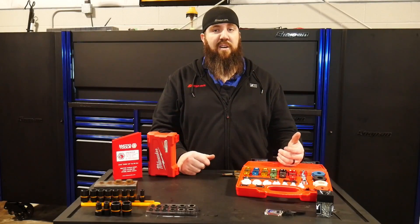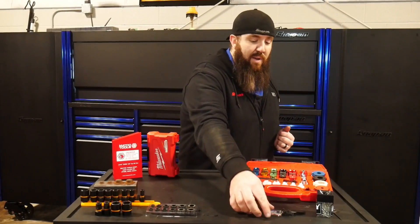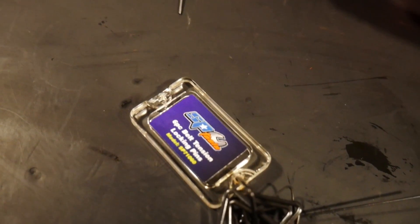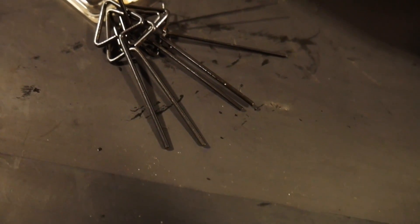Today we're going to start off low and work our way high. The first tool that I really wanted to show you today was this nifty little tool from SP Tools. This is the special tools SP71060 — this is your tensioner lock pin key set.